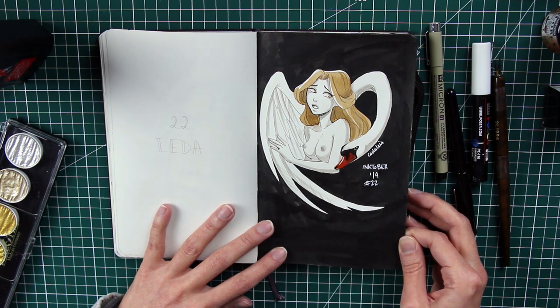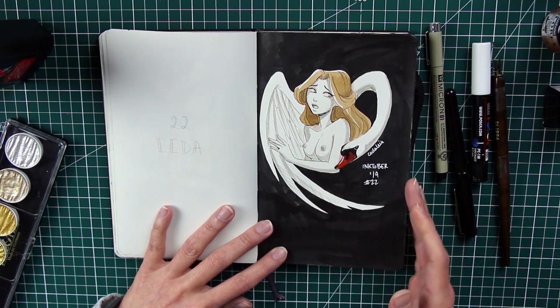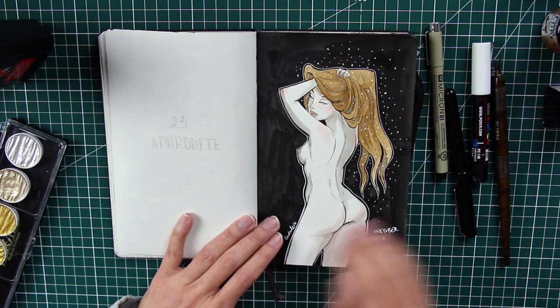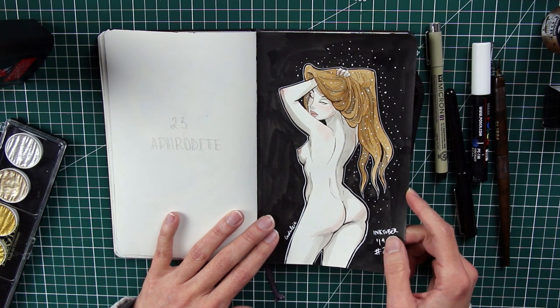Number twenty-two is Leda — poor Leda, one of Zeus's sadly many victims. She's known for the encounter with a swan — Zeus took the appearance of a swan to seduce her. This is what I wanted to show here. It's not safe for work.